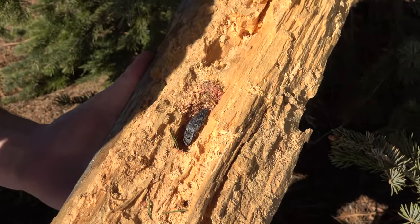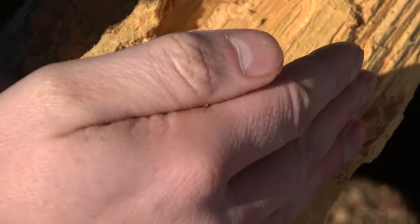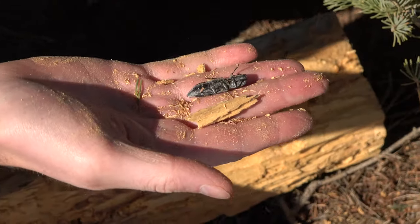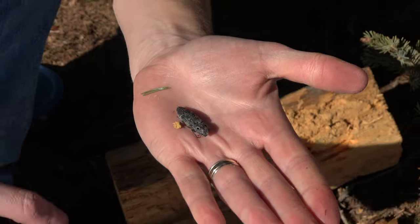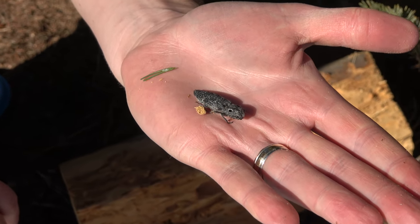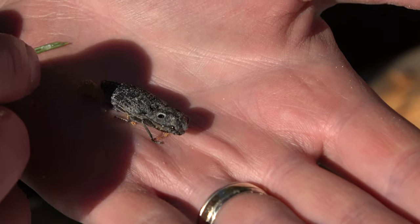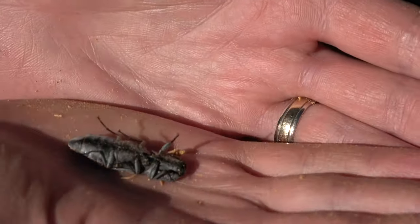What we have right here is an Eastern eyed click bug. These bugs can get about two inches in length — let's see if we can get it out. These bugs are really neat. They have these two circles up here which can keep predators away, and they are slow moving and a bit clumsy.